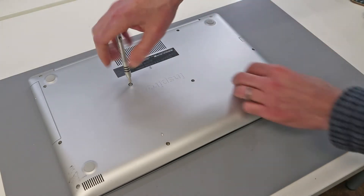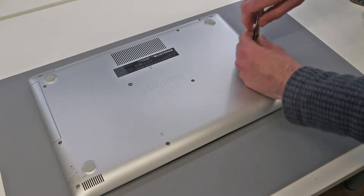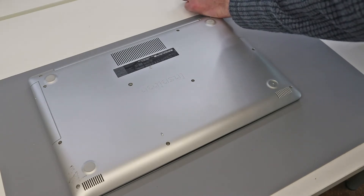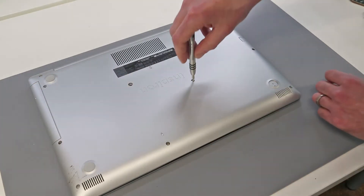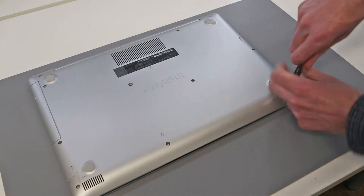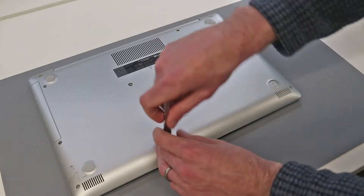Going on to the other screws, as I remove these I'm going to place them out of the way in roughly the order they were removed. Most of them are the same size in this laptop but there are a couple that are different. Those three rear ones are held in place, so just remember which ones came from where. The two smaller ones come from around the optical bay. In this we are setting up with a new battery, SSD, and replacement hard drive.